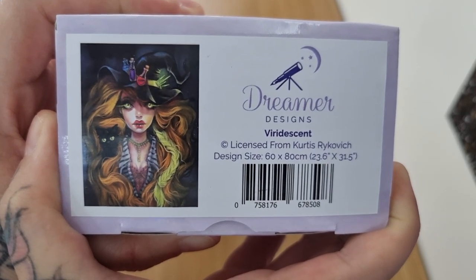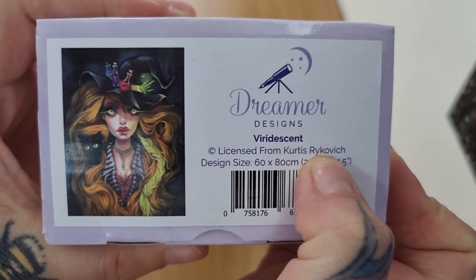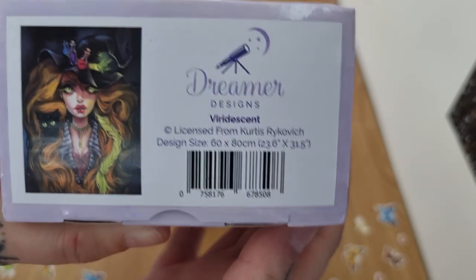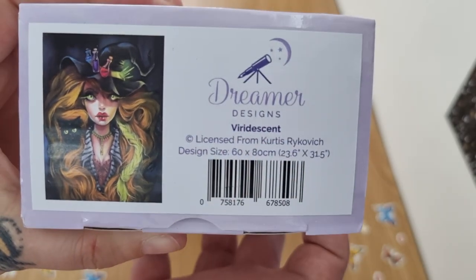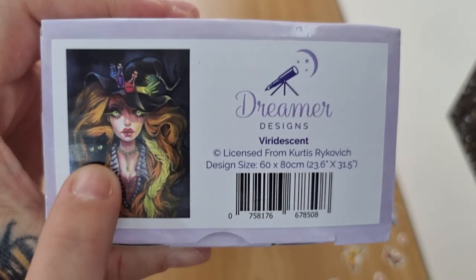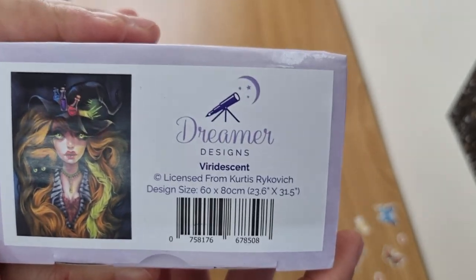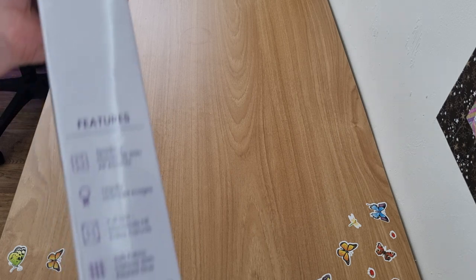What I've got is this one — it's called 'Iridescent.' I love the artist Curtis's work. It is a 60 by 80 and it's the kind of artwork I love: there's a black hat, it's a witch, and I just love his work so much. So I'm going to get stuck in together. This is the new box that's come out.